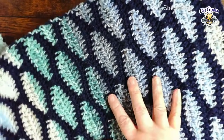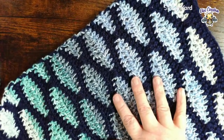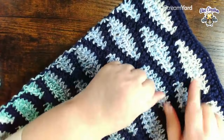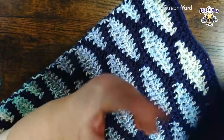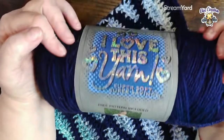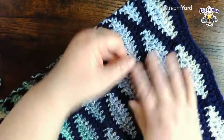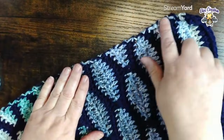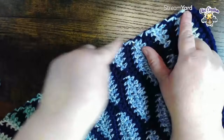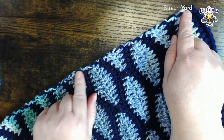Hey y'all, Pam here with Be Creative Crafts - welcome back! So y'all, this is baby boy's blanket in shades of blue - this is navy. I'm going to do a simple single crochet border on his to hide where I carried the yarn up the side, so I'm just going to do a single crochet border all the way down.